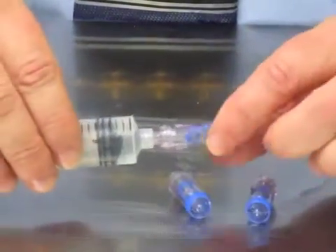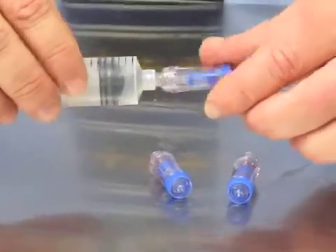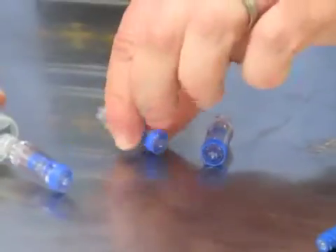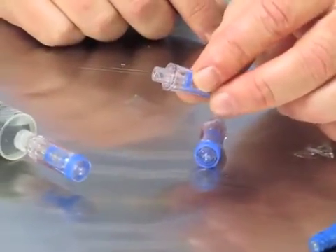The spinning Spiros, once it locks on, has a cracking pressure and you can spin it either way without worrying about accidental disconnect. And then there's a standard Spiros, which just locks on and does not have the spinning feature.